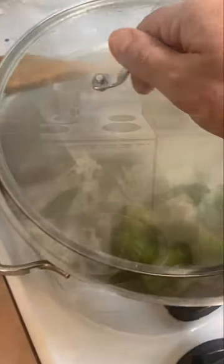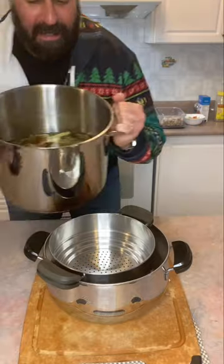That little trick there is a wooden spoon across the top of your pot with the lid. It's going to allow the steam to escape a little bit easier.